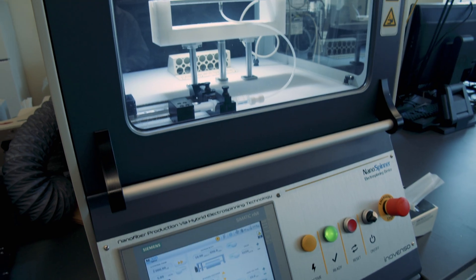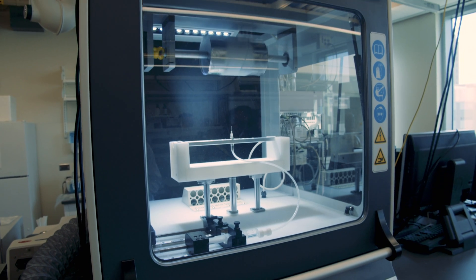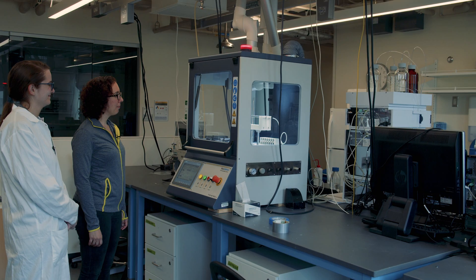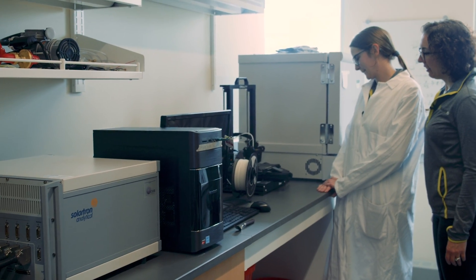It's a very exciting and terrifying thing to be working on — taking something you've had in the lab as a small piece of fabric and really taking it to a manufacturing facility and being able to make it on a large scale. So it's really exciting but it's also terrifying at the same time.